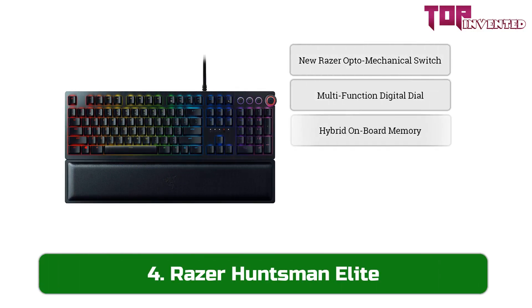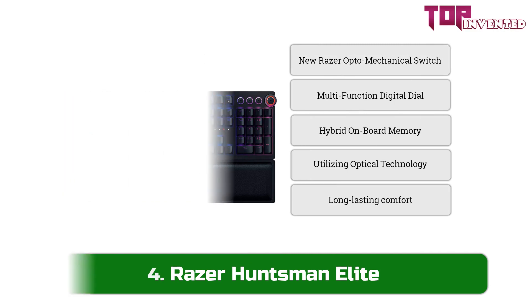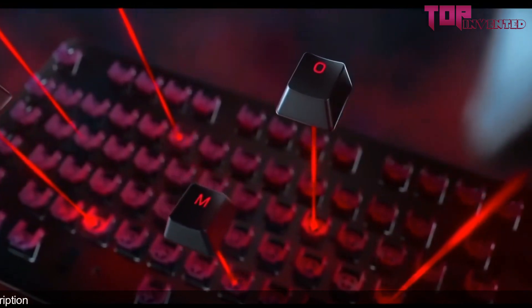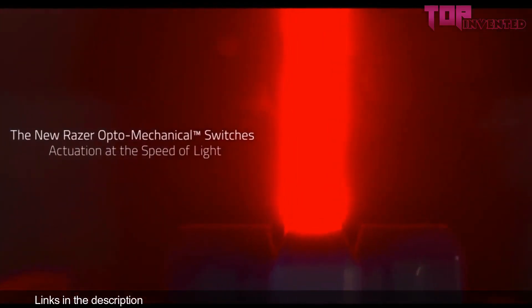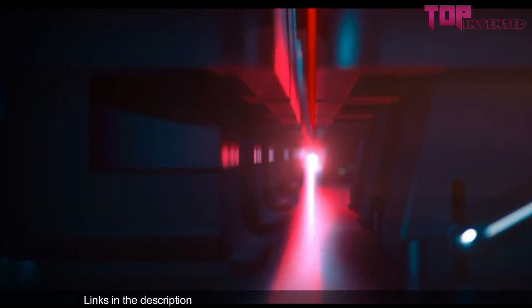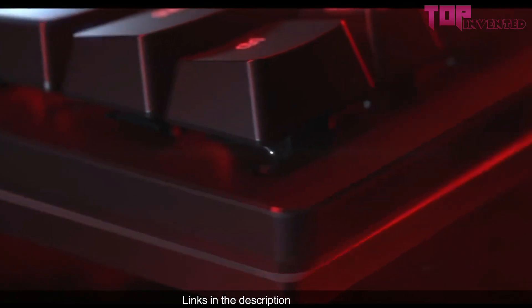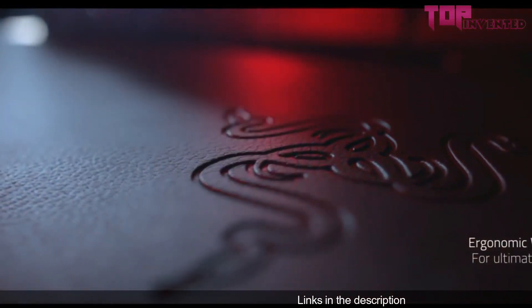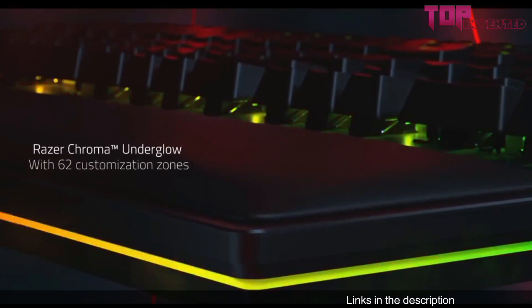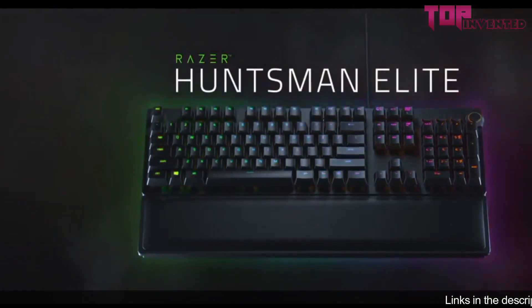At number four we have the Razer Huntsman Elite. The Razer Huntsman Elite and its optomechanical switches earned high praise for their distinguished performance. Being an optical switch, the Razer optomechanical switch registers keystrokes by interrupting a laser under every switch. Its excellent tactility is accompanied with a resounding click, making it an attractive option for those looking for a more responsive alternative to the clicky Cherry MX Blue switch. Actuating at 1.5 millimeters and bottoming out at 3 millimeters, it's faster than most mechanical switches too. The Huntsman Elite scored admirably in both aesthetics and features, with a sleek chassis housing dedicated media controls and a programmable dial on the top right.